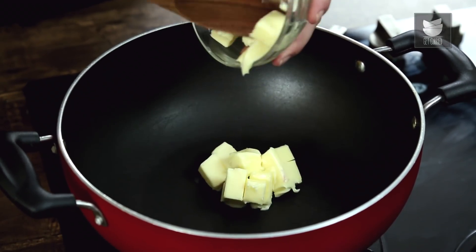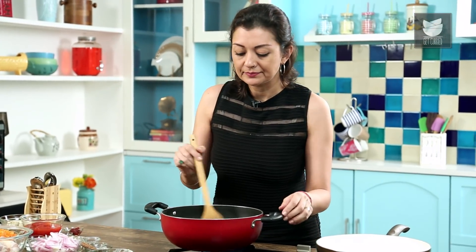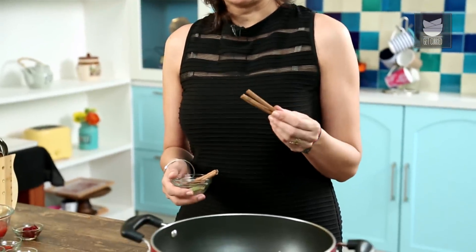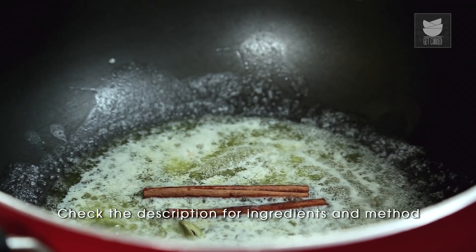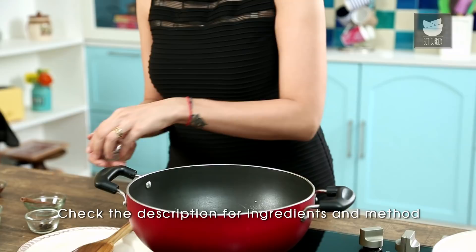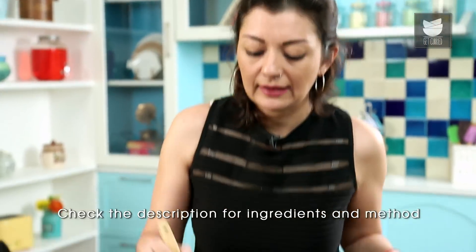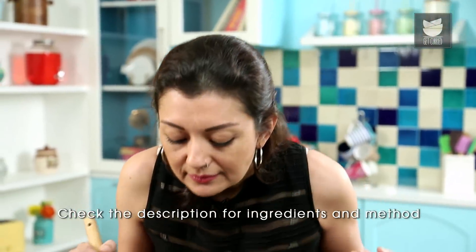First of all I'm going to put some butter in my pan. Let this melt. My butter is melted. I'm going to add some whole spices into this: a couple of sticks of cinnamon, some green cardamom — just slightly opened — a few cloves and some peppercorns. Give that a stir and let the whole spices release their aromas, with that lovely smell of butter.